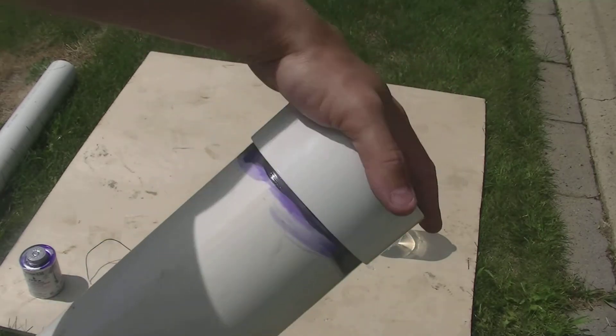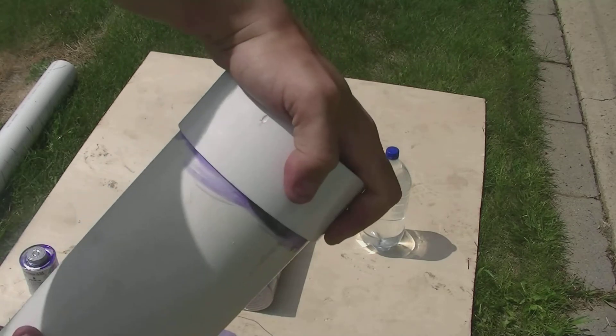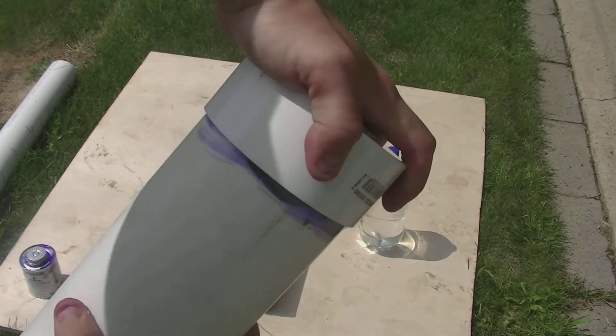When you're putting the cap on, twist it — a quarter-turn will do — to make sure that it's sealed properly.